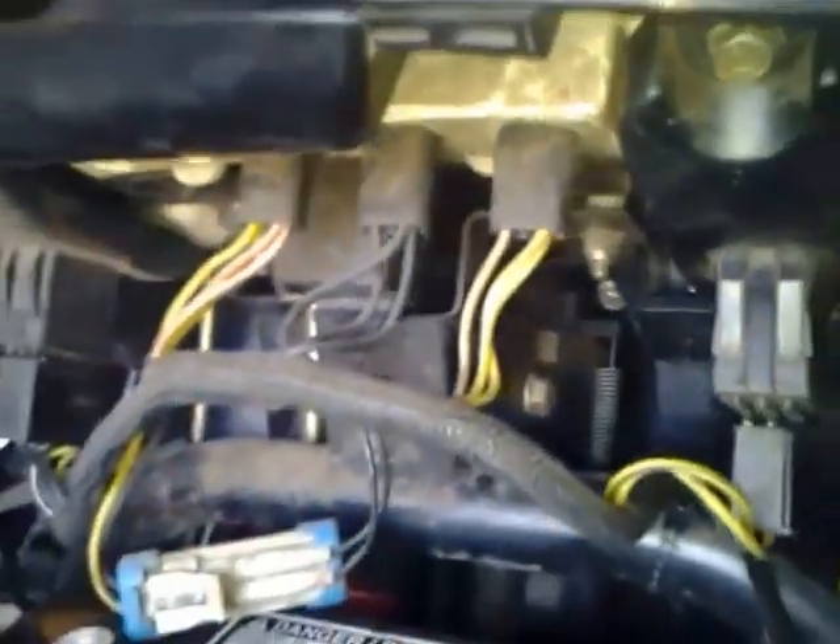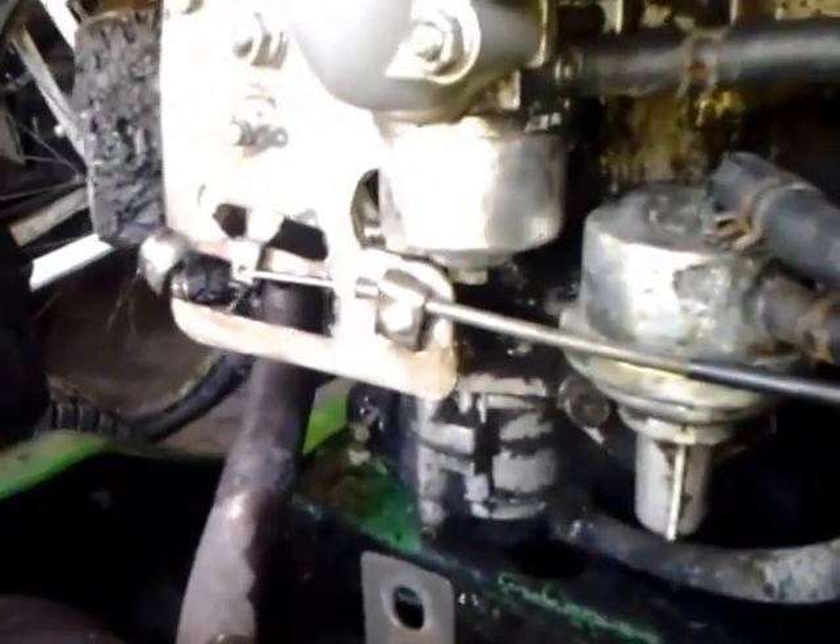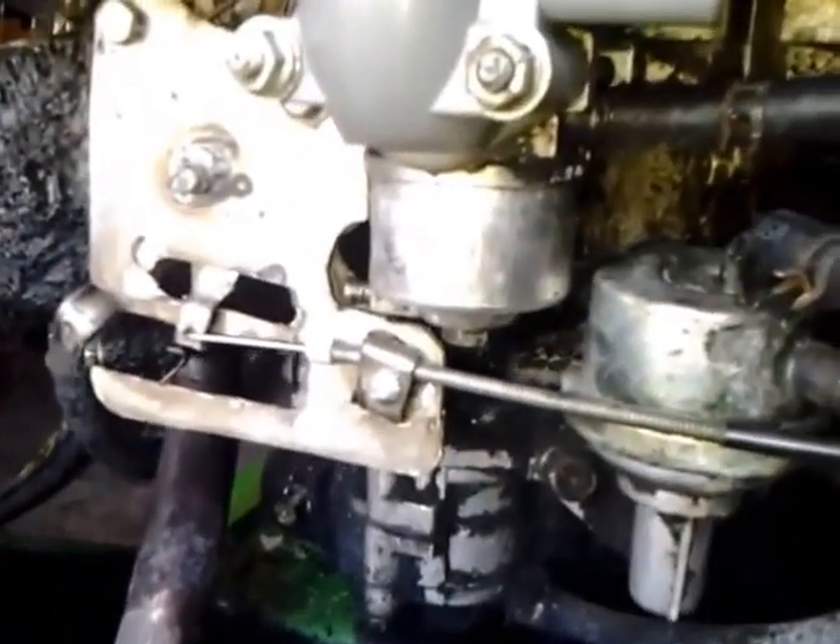Back even further, we have the throttle located in the very back corner here. It's kind of hard to see due to the lighting, but in the very back there you can see the throttle, which brings us right back to the front of the tractor. So up here in the very front, you can see the throttle assembly. On my tractor, I have a custom one, so this is not the stock.